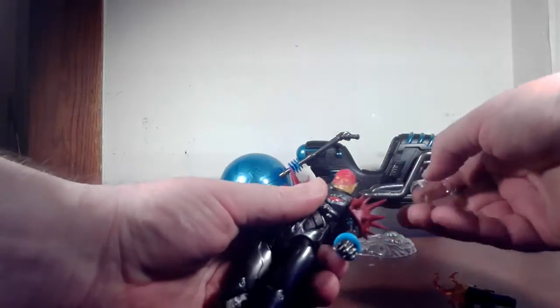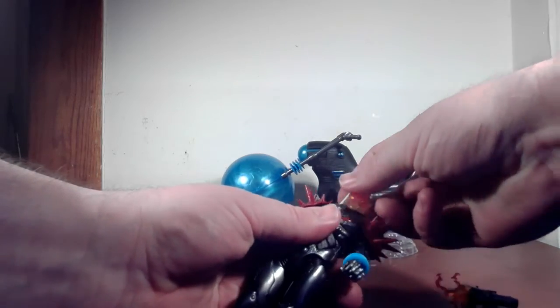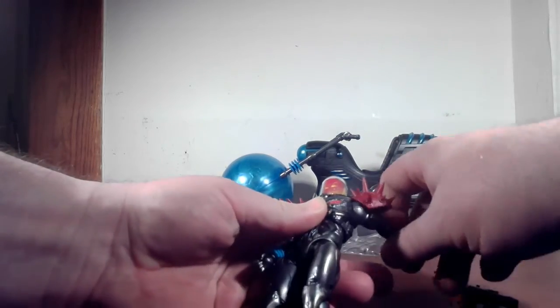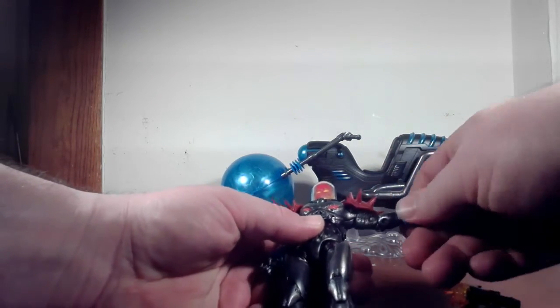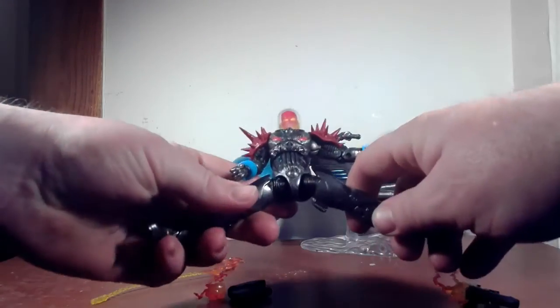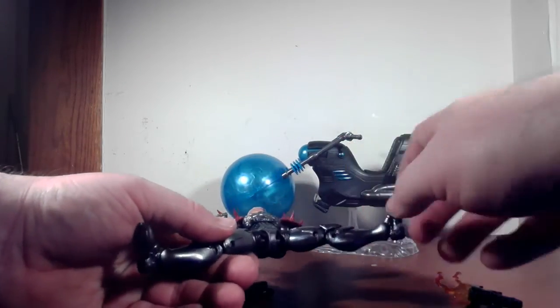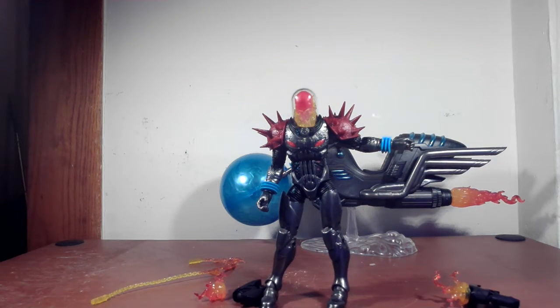Let's talk articulation. His head can go all the way around. Can't really move the head back and forth too much, but why would you want to? The arm goes up so far — just watch out for that — and back that far too. Bicep rotation, double joint at the elbow, wrists back and forth but no rotation at the wrist. Rotation at the diaphragm, no waist rotation. Legs go apart, forward and back. Thigh rotation of course, double joint at the knee, and ankle pivoting forward and back. Let's get him on the bike and put him in some crazy poses.